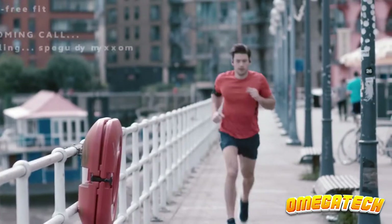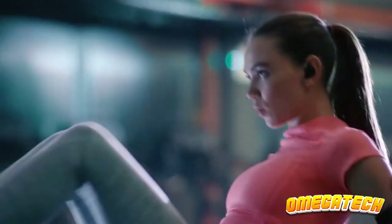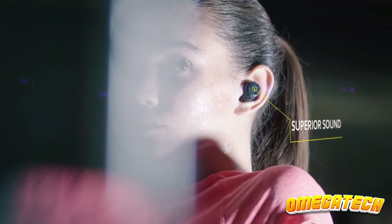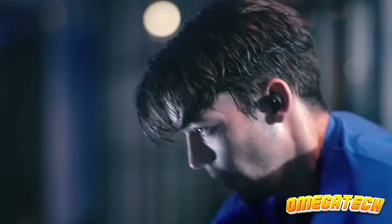With the charging case, they provide a respectable 13.5 hours of battery life, good audio, and a fit that is generally comfortable, if occasionally a little loose. But they are expensive. Therefore, if you're on a tight budget, you might prefer the less expensive Jaybird X4.